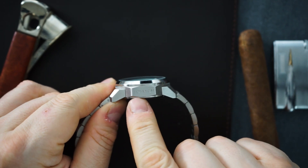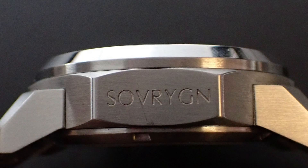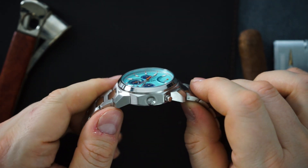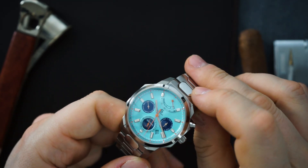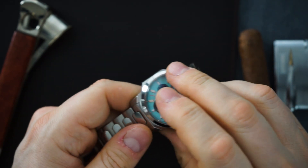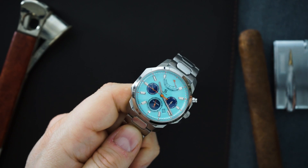One thing I want to note is they signed the brand name on the side of the case — I hope they decide not to do that, or give the option to not have it. I'm not a fan of that. The case is very faceted and interesting — I don't think you need the name engraved on it. It's already a polarizing design that people will either love or hate immediately. They even put little notches on each bracelet link — they thought about a lot of design elements on this watch.